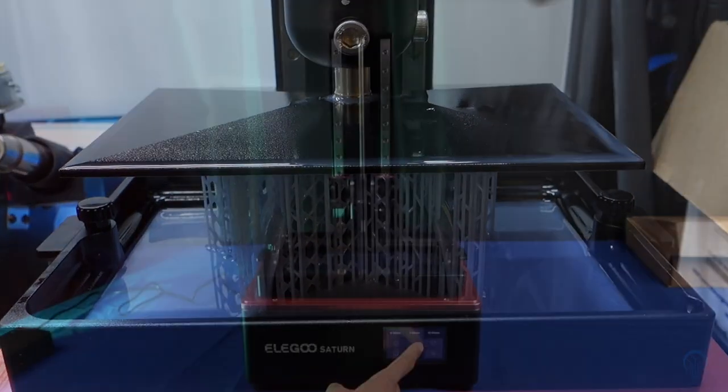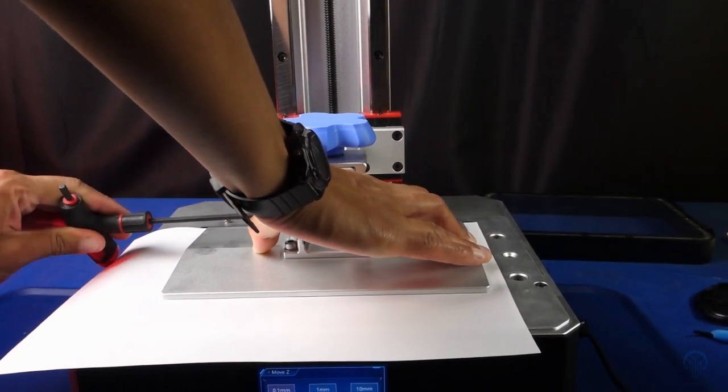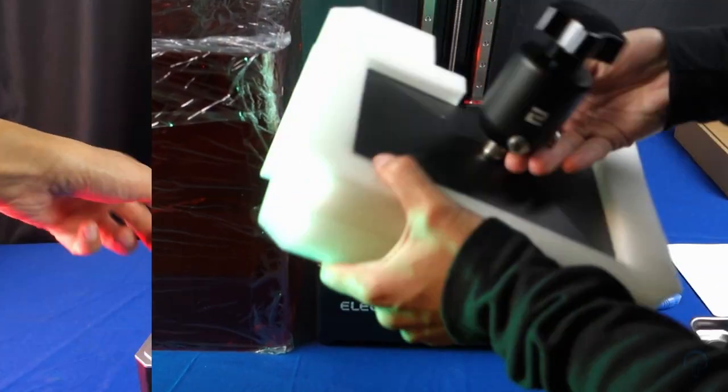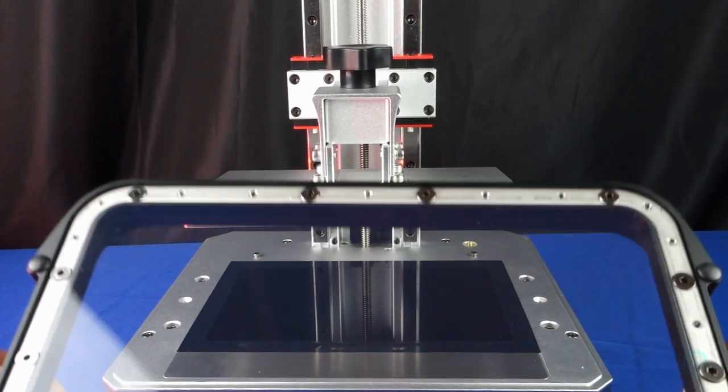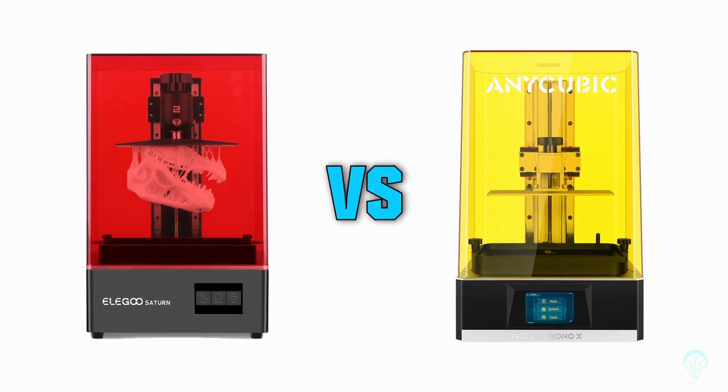Hello everybody and welcome to another video. Today we'll be taking a closer look at two similar SLA resin printers and see which one might be best suited for your needs. As always, what you see here represents my own opinions and no money has exchanged hands. To start things off, we'll be taking a closer look at the Mono X by Anycubic and the Saturn by Elegoo.